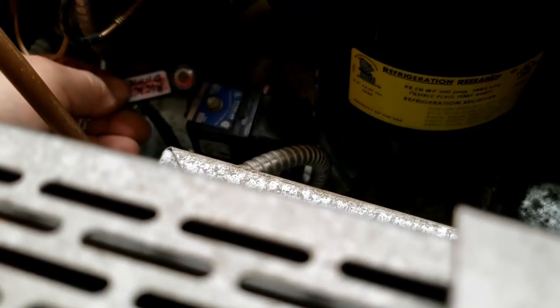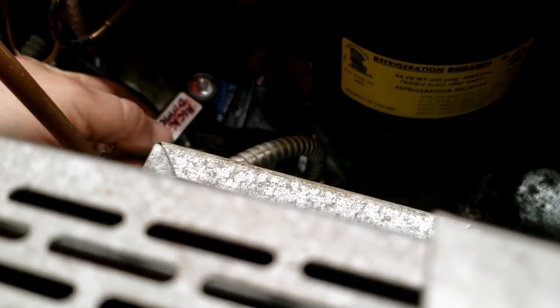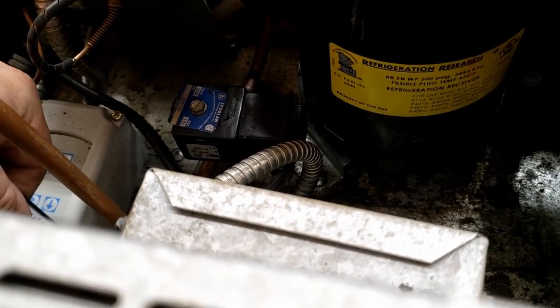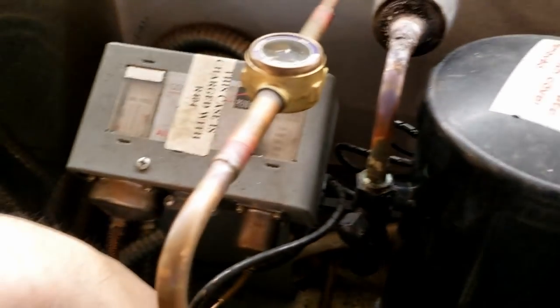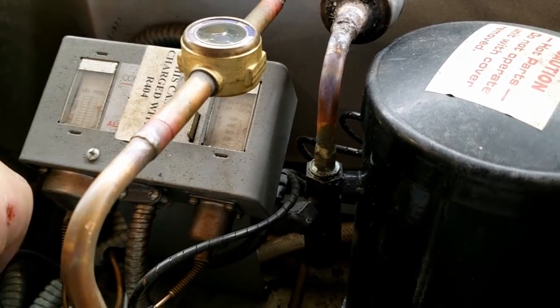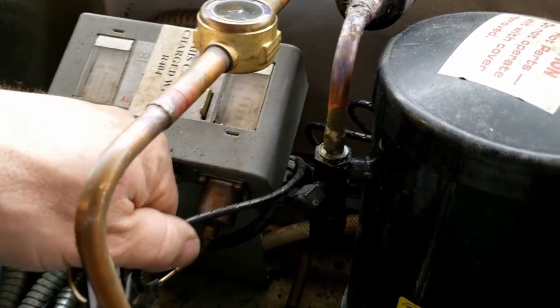I'll put a link down in the description — got it on Amazon. Back over at this unit, what's weird is you can feel it vibrating, so it's definitely not picking up any type of magnetic field. Thing is, the pressure switch is not shutting it off, or something funky is going on. Time to do a little more investigation and check that suction pressure.